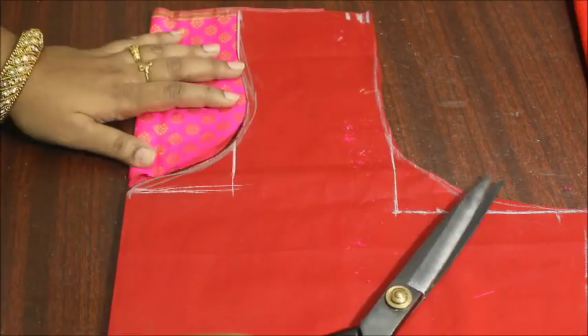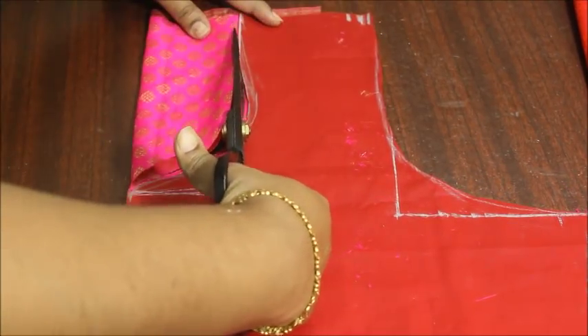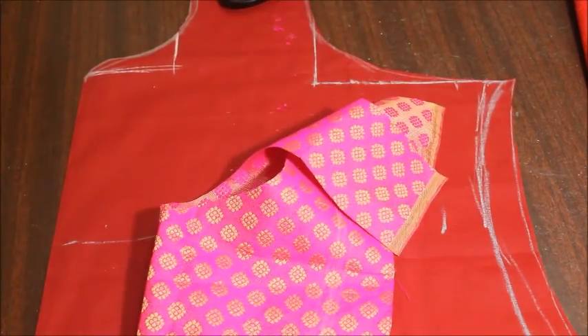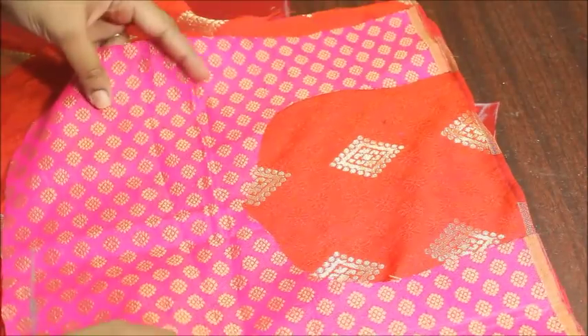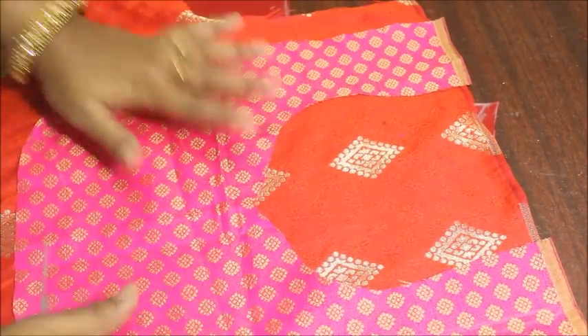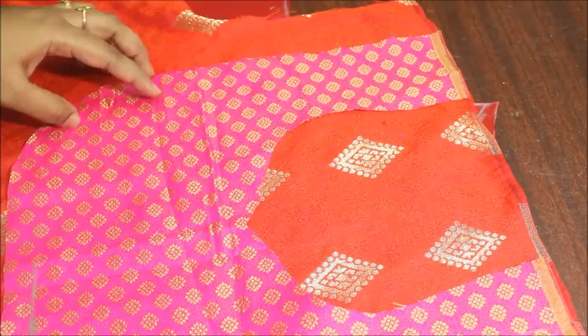You can use any kind of leftover fabric that goes well with your camis — it should be a contrasting color. I'm using a very beautiful pink color for this. Now I'm going to show you how it's going to look on the pretty side of the fabric.